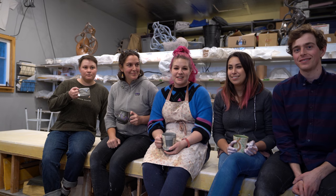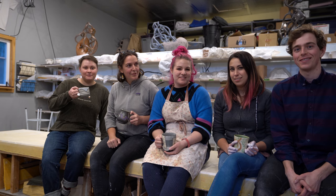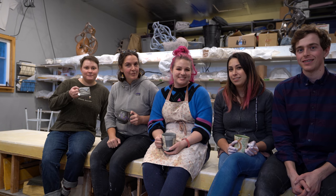Welcome to Rhapsody Studios. We are going to make a handle today for you.